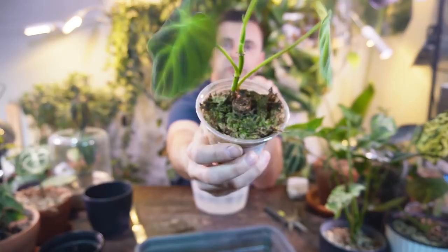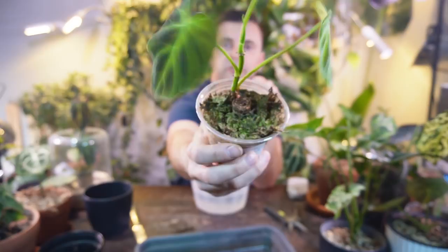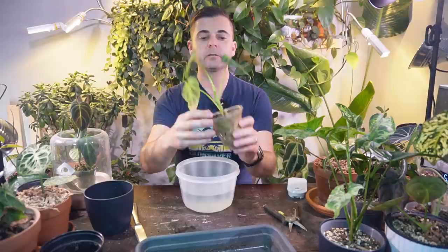Now I'm going to take out this absolutely gorgeous philodendron varicosum. I filled up this little Tupperware container with some lukewarm water — I don't want to shock the roots — and I'm going to submerge it in the water here just so I can help loosen up the sphagnum moss. That way it'll be a little bit easier to get it off the roots.